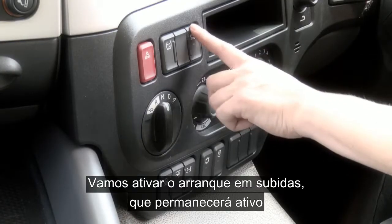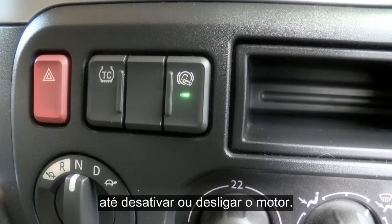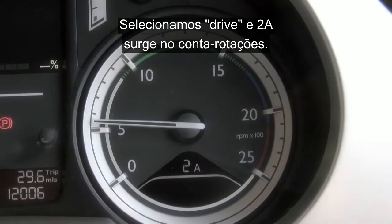We're going to engage the hill start assist, which will remain active throughout our drive until we disengage or switch the engine off. Select drive and 2A is highlighted down in the rev counter.